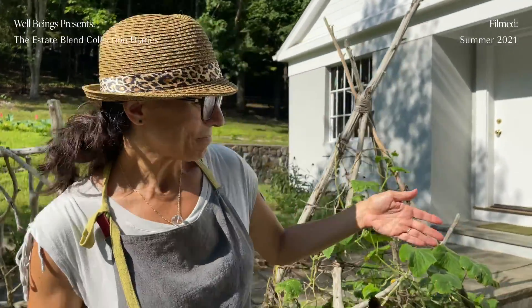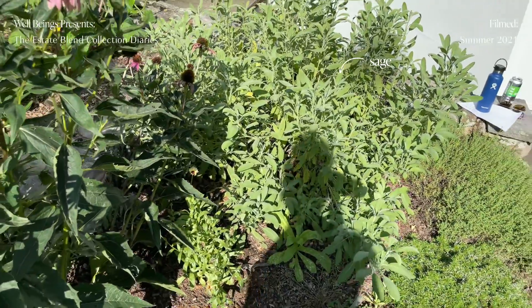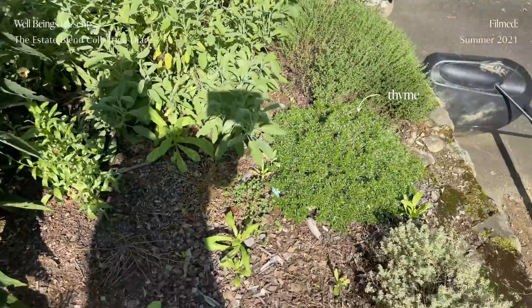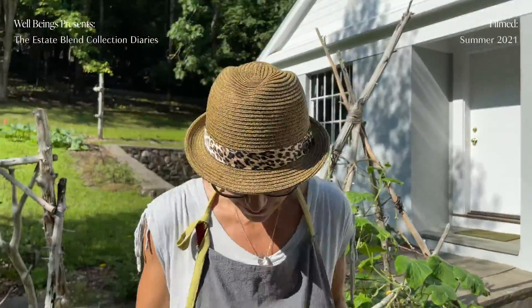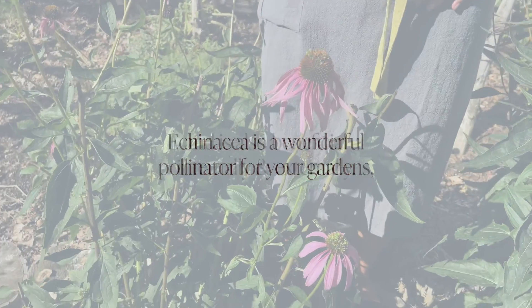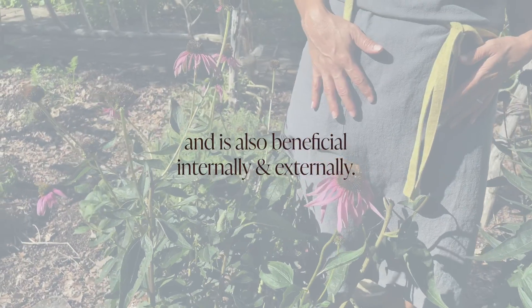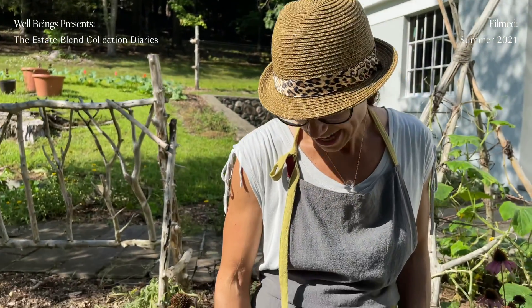Right over here is our sage bush, which just took over. There's some thyme over there as well. And here we have echinacea, which is a wonderful pollinator to have in your gardens, but it's also very beneficial internally and externally.